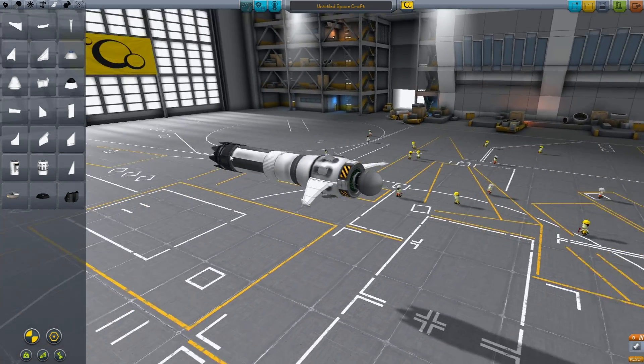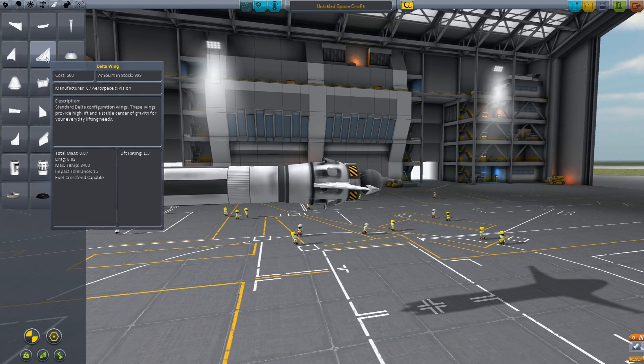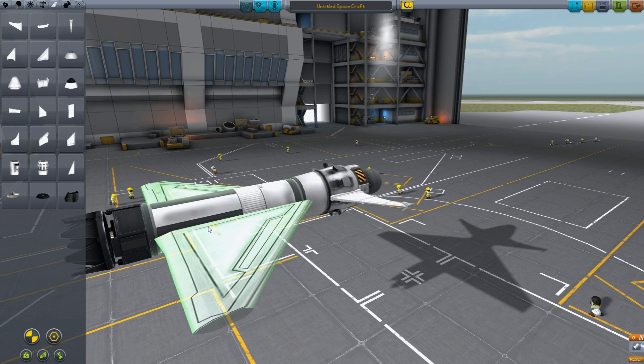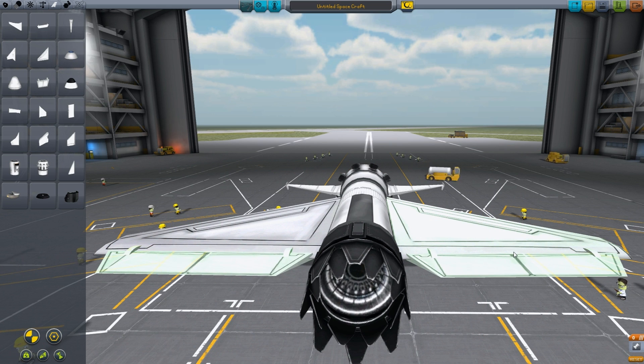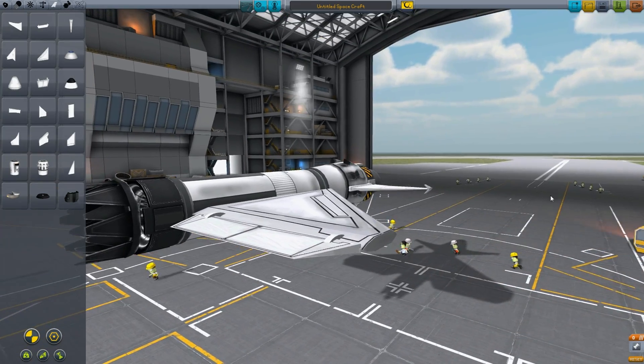This canard will help us maneuver the plane more easily. Then you get a delta wing — firstly just put it on so it's completely straight. Then we put our standard control surface. To turn it around, press D or A. Get it here — yes, that's nice.